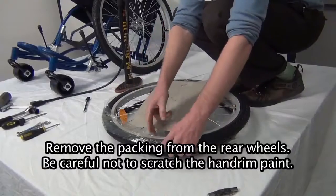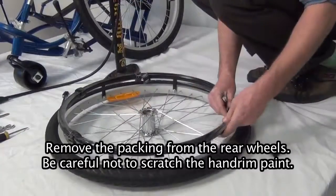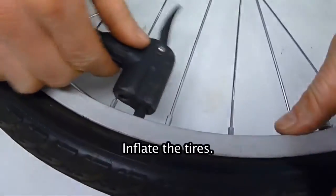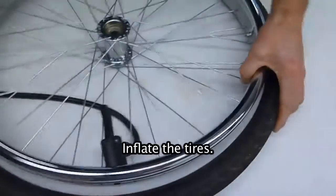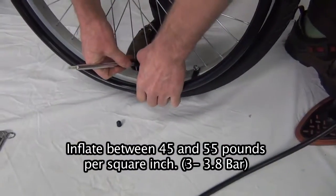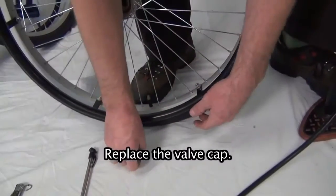Rear wheels. Remove the packing from the rear wheels. Be careful not to scratch the hand rim paint. Make sure the valve stem is straight. Inflate the tires between 45 and 55 pounds per square inch. Replace the valve cap.